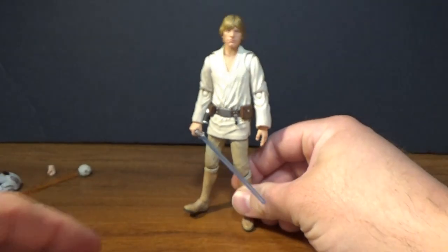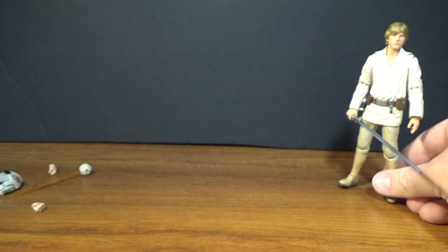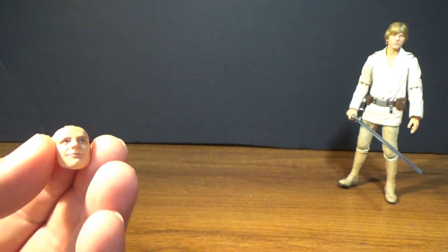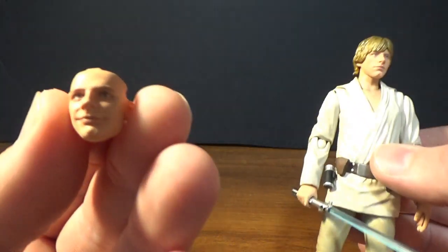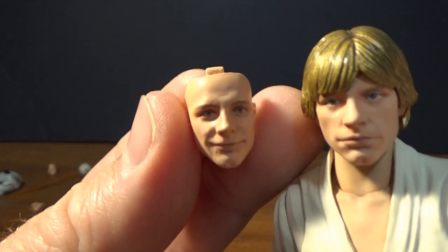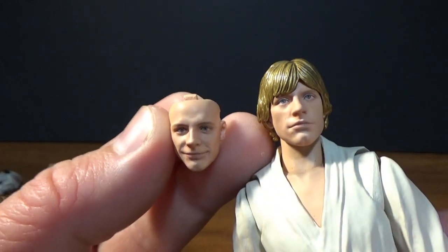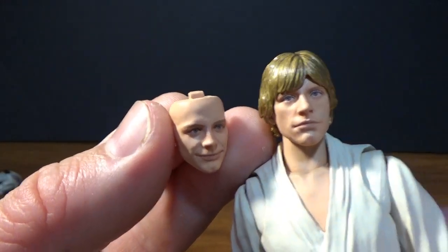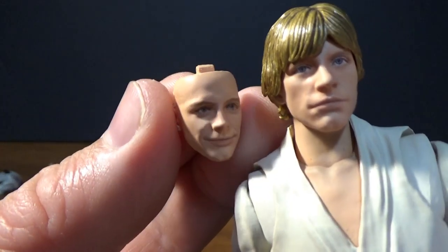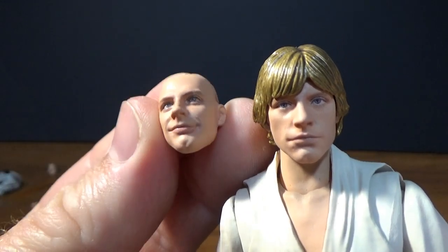As is the case with the majority of SH Figuarts, he does come with some display options. We do get a second face — a little bit happier — and you can simply switch that hairpiece out with this face. It's a really nicely done face and the paint apps are fantastic.